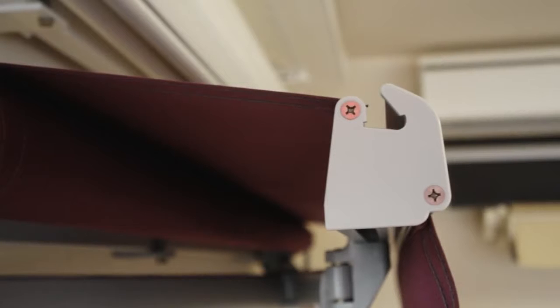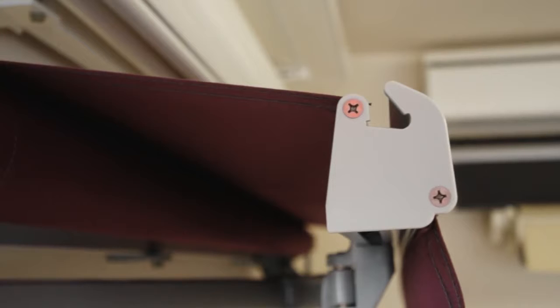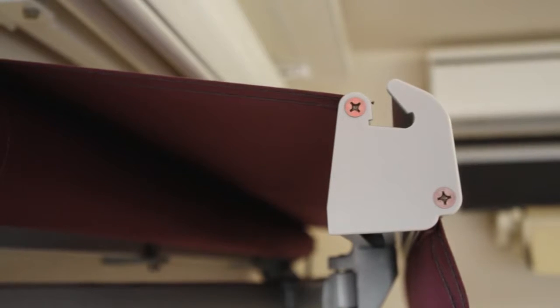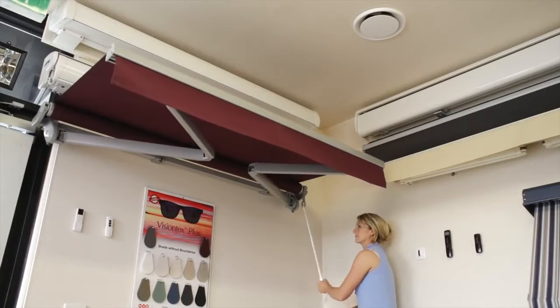The Sienna folding arm has got an integrated guttering system in the front rail, seen here. As the water runs off the fabric, it hits the guttering system and is then diverted off either side of the awning.